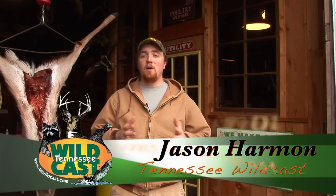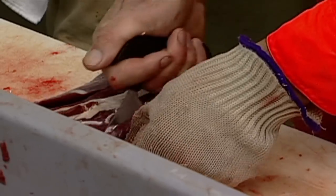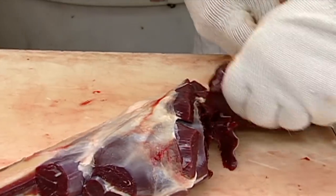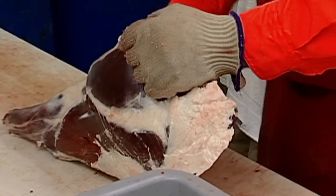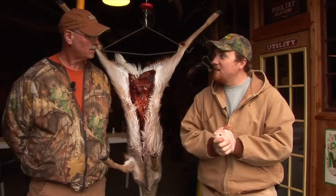Hello everybody, my name is Jason Hartman for your Tennessee's Wildcast, and today we're going to walk you step by step through how to process your own deer. A lot of people don't like to take their deer to processors because maybe they can't afford the fees. Processors do a great job, but you can do it yourself. Today we're here with Jim Stroud. He helps out a lot with the hunter education program, the BOW events, Wounded Warriors. Jim, thanks for being with us today. Glad to be here, Jason.